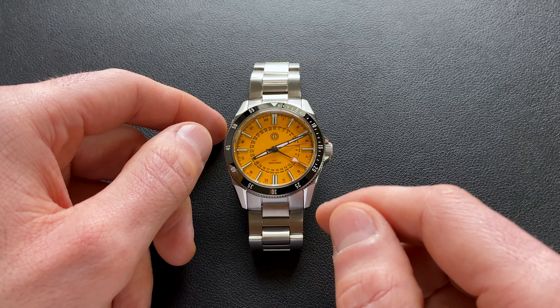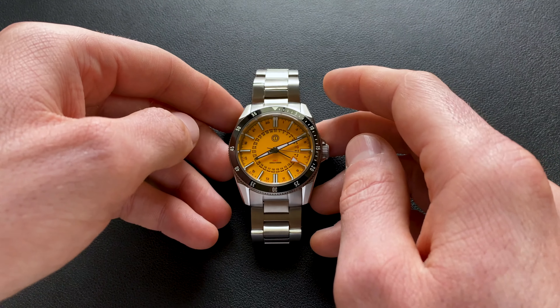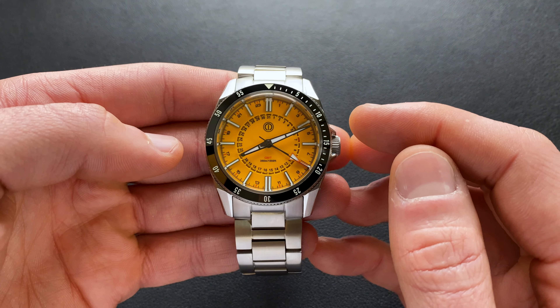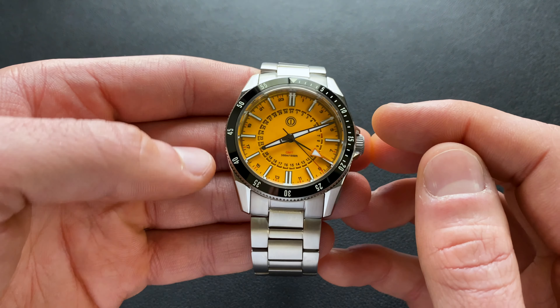It's launching on this bracelet at $369. You can save 20 bucks if you want to get it on a rubber strap without the bracelet at $349. So with that, let's go ahead and get a feel for this and see if it's one you're interested in picking up.